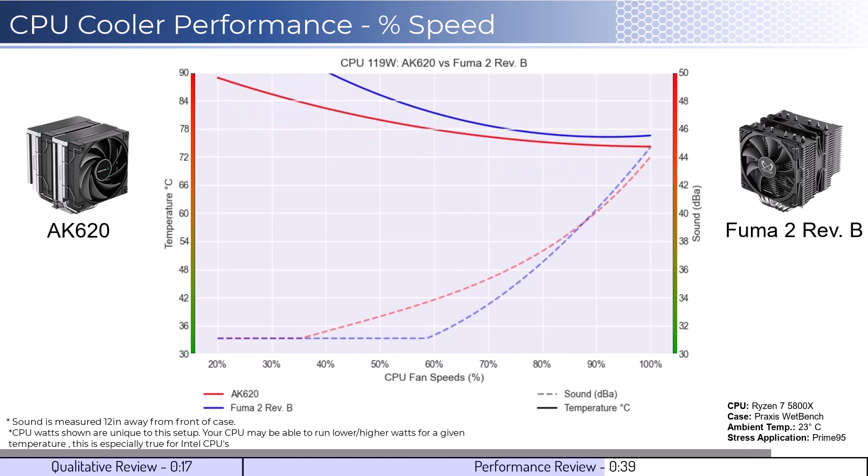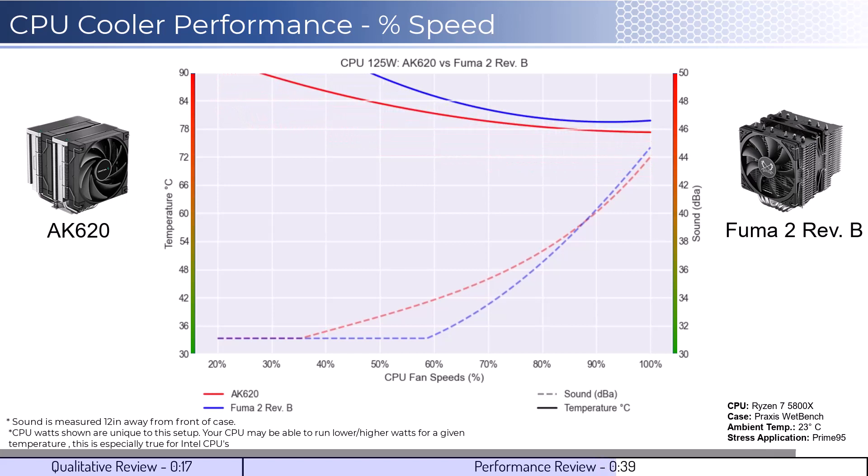Next, we will look at the CPU overclocked to 125 watts. This shows that the coolers can handle overclocked temperatures well, with the AK620 cooler being slightly cooler at higher RPMs.